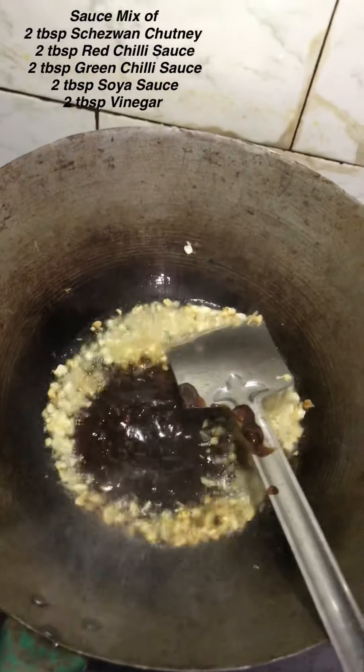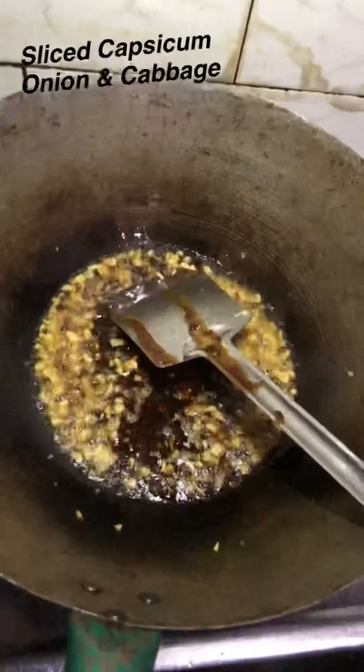It has a good flavor, a little bit of flavor. Then I put in the pya (onion), shimla mirchi, and patta gobhi, which I cut in slices.